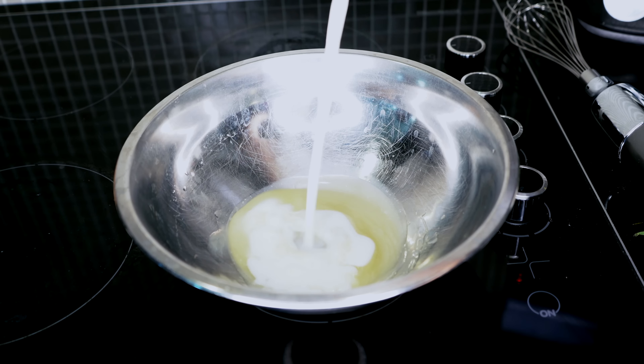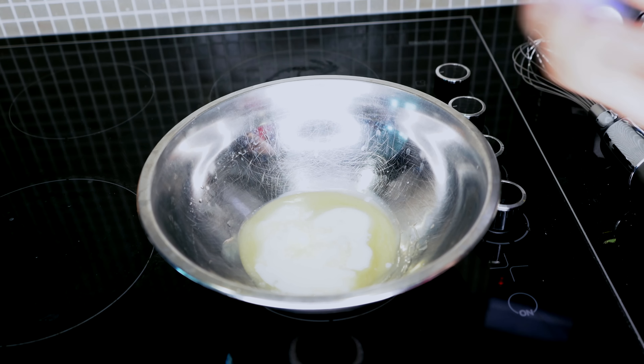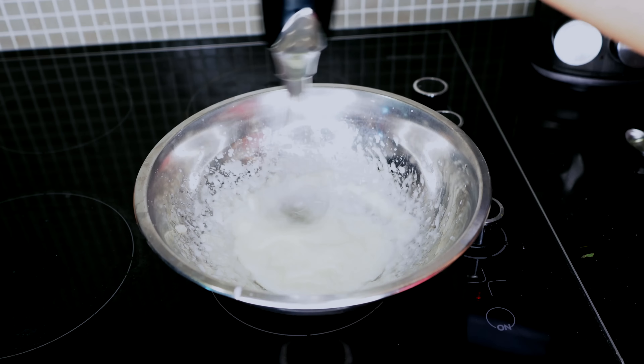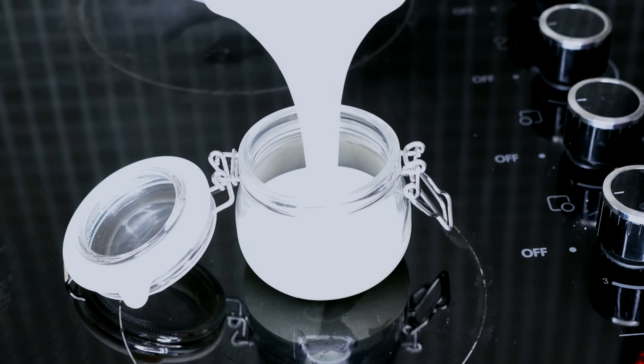Let the mixture get to room temperature, then apply two ounces of breast milk and an optional essential oil — I'm going with lavender because that one is safe for babies. Combine it and whisk it together until it's white and fluffy. Make sure your jar seals well, and this is the consistency you're looking for.